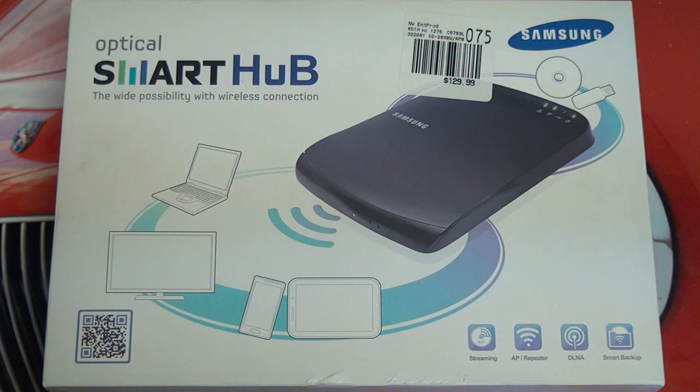Hey everybody, Ed here with the Digital Digest, and today I want to share a quick unboxing of the Samsung Optical Smart Hub. I first saw this product back at CES 2012, and I was quite impressed with its functionality.